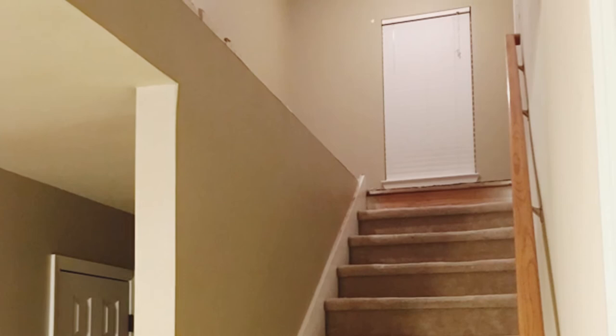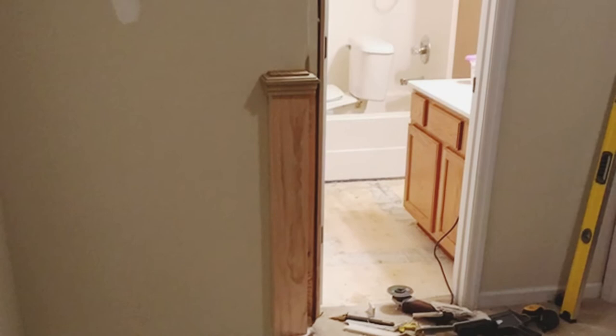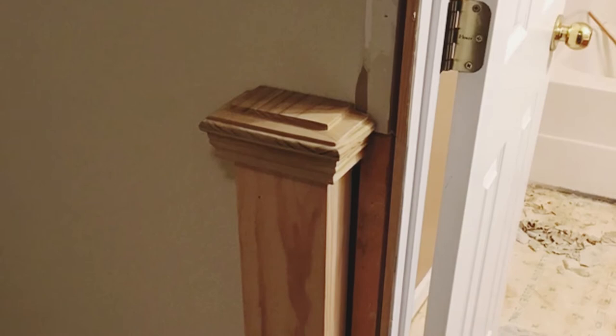Clint went ahead and removed the knee wall, and here's a picture of it at the top of the stairs. You'll see that he removed it all the way to the wall by the bathroom door. Clint started off by building a half post with a combination of two by fours and one by sixes with a cap piece that he affixed to the wall.